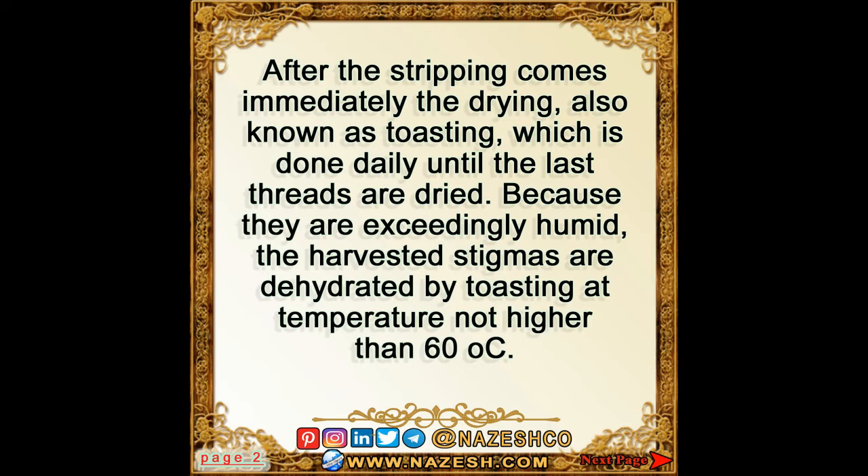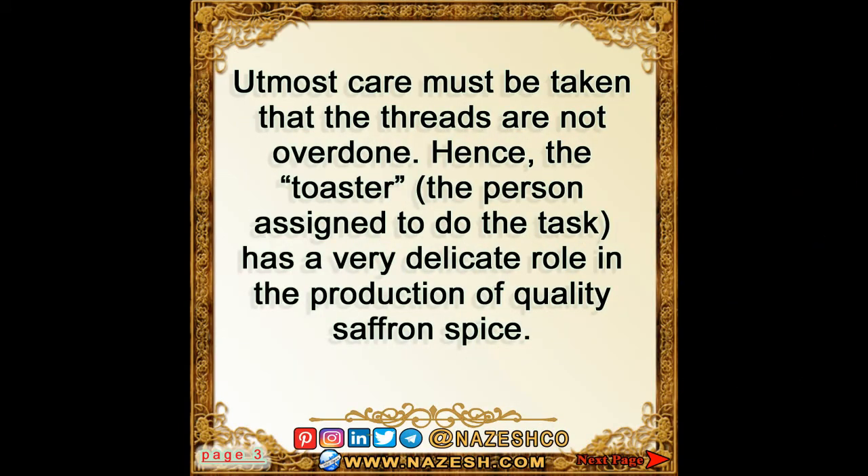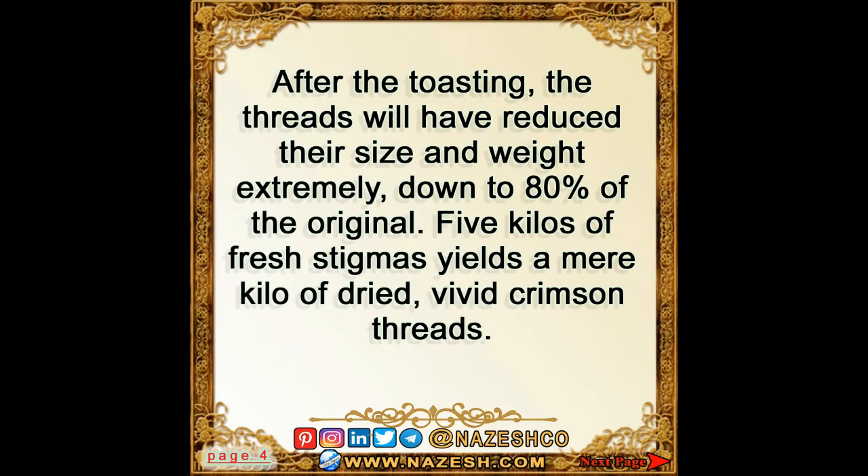Toasting is done at a temperature not higher than 60 degrees Celsius. Utmost care must be taken that the threads are not overdone. Hence the toaster — the person assigned to do the task — has a very delicate role in the production of quality saffron spice.